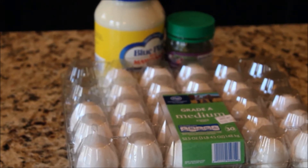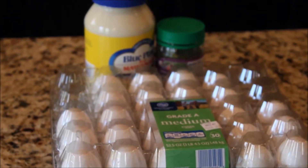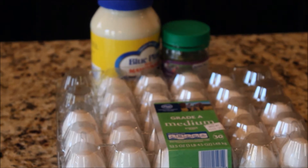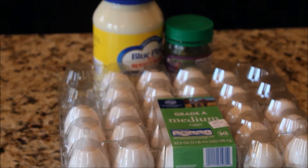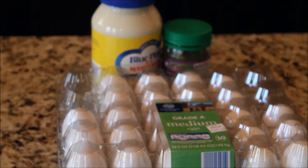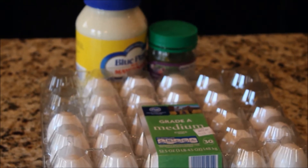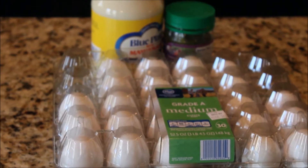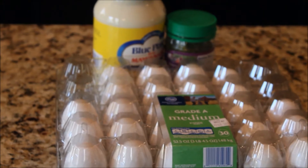What's up love squad, I'm back today with another cooking video and today I'll be making some super simple deviled eggs. Here I have some eggs from my local Kroger's, I have Blue Plate mayo as well as some pickles. What I'm going to do is go ahead and boil my eggs, cool them down, peel them, and I'll be right back.